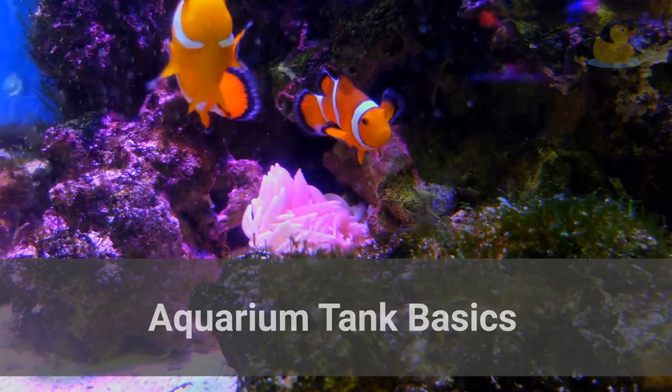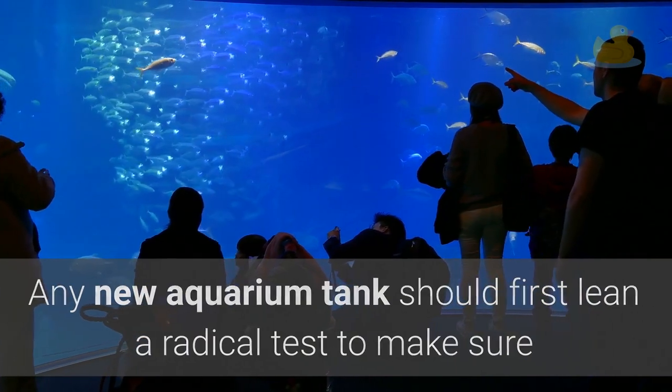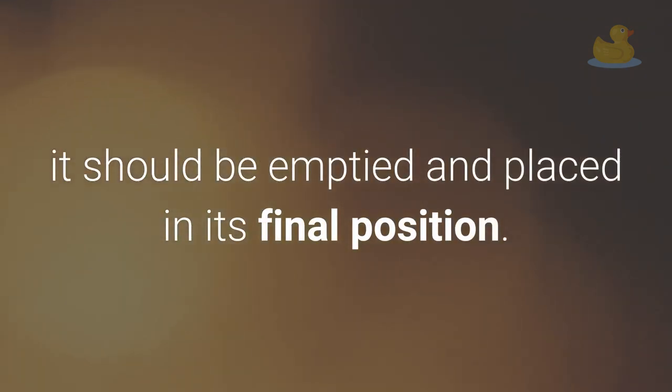Aquarium tank basics. Any new aquarium tank should first undergo a leak test to make sure that it's watertight. If after 12 hours there aren't any leaks, it should be emptied and placed in its final position.